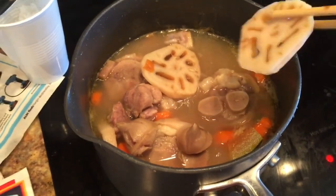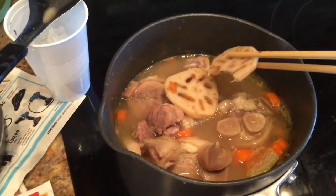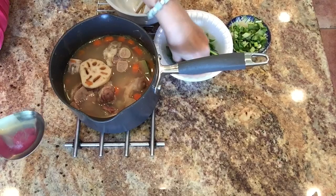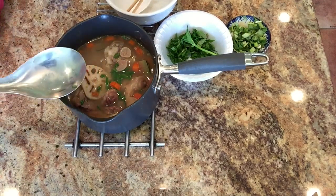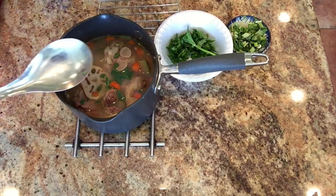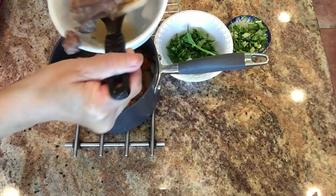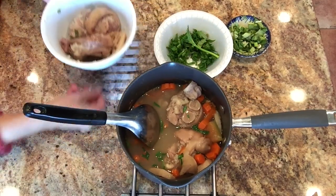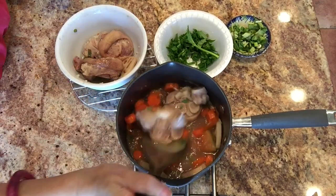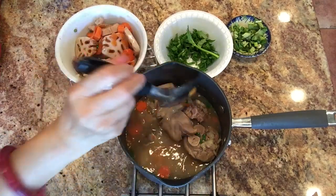To test the lotus, use a chopstick or fork to break a piece to see if it's tender enough for you. You can also taste a piece, since people eat lotus raw so it won't harm you — just don't eat too much raw, because the lotus root grows in mud and you don't know exactly what it's been in, so it's better to cook it properly and carefully for a safe, good result. After everything is tender, I finish cooking.